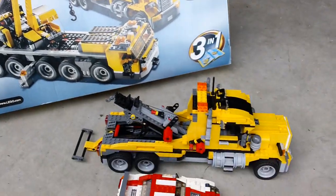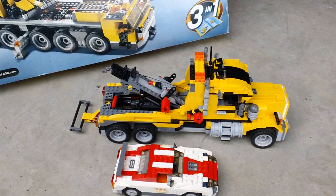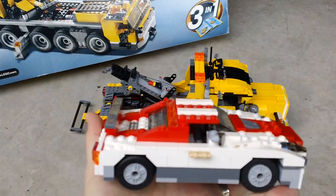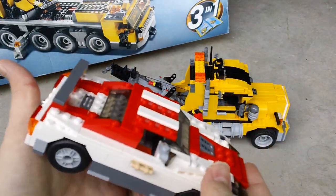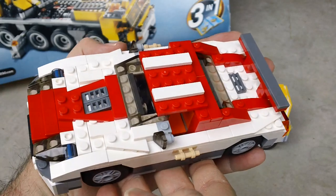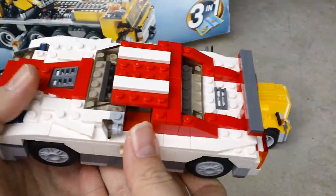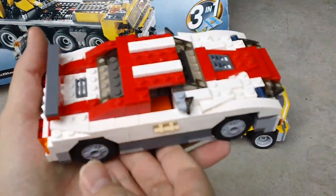On to the main model — here it is. First we'll take a look at the car that comes with it. Now one of the complaints I have is, why would you have a big huge tow truck to pick up this sporty-looking car? This sports car is very well-built and very solid. It's the same size as the new 2013 Highway Speedster. Doors don't open or anything like that, but it's a very, very good build — looks very good.